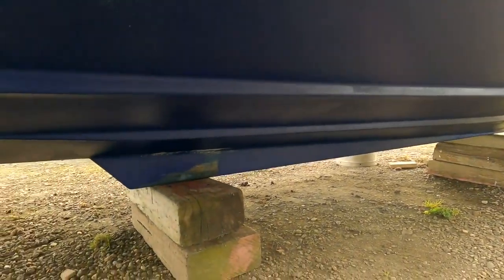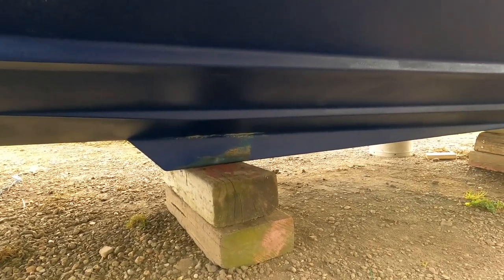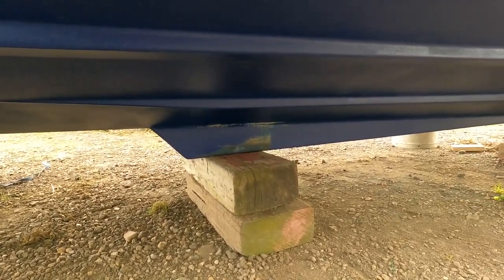So I'm just going to do that this morning — get under here and give a few more coats under the hull, coming up from the right.